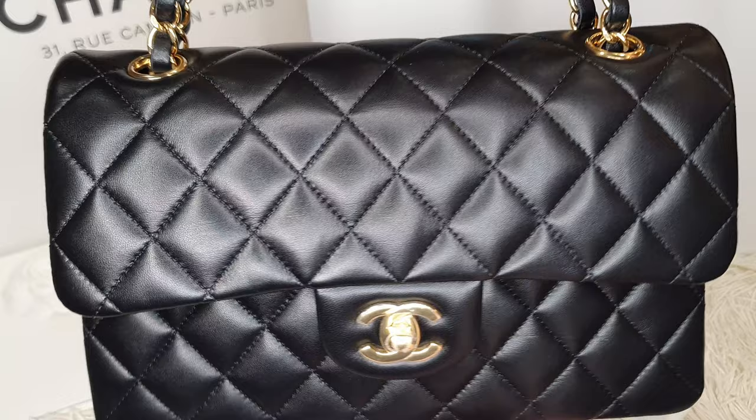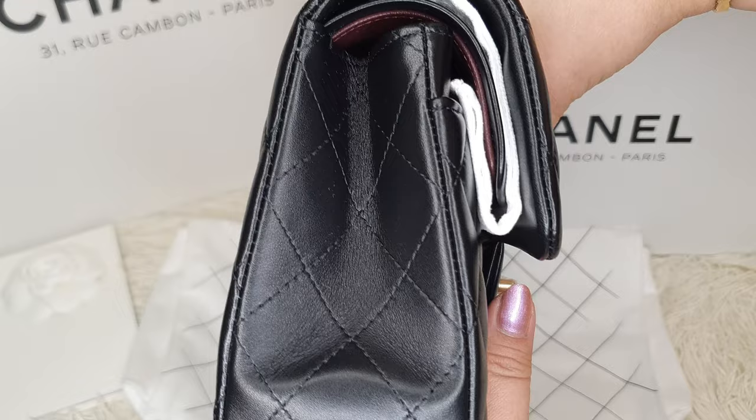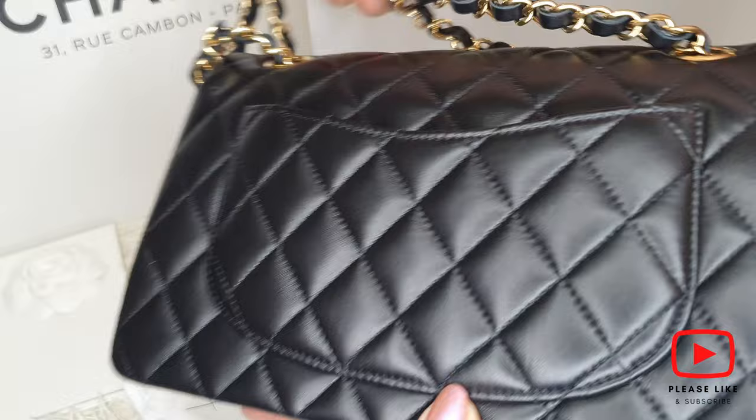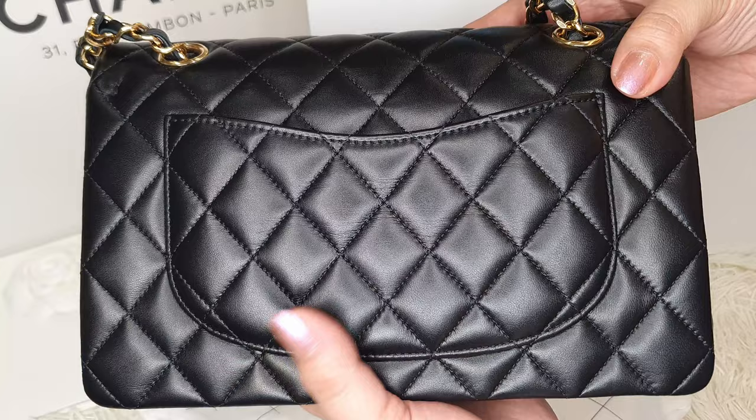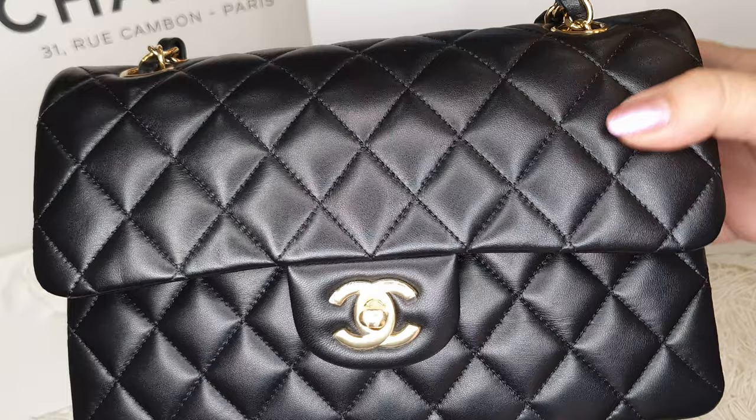This is a classic double flap in size small, in lambskin with gold hardware. Let me give you a quick 360 because I thoroughly checked the bag when I was at the store. I've heard so many horror stories about the recent quality of Chanel — they say the craftsmanship has deteriorated — but luckily this one I got is really pristine.